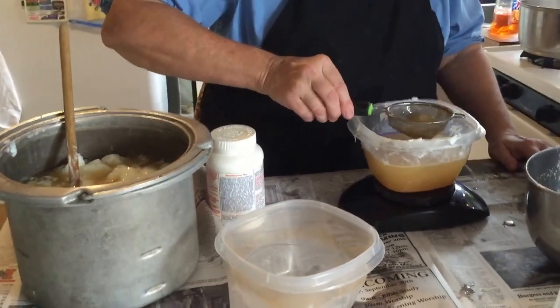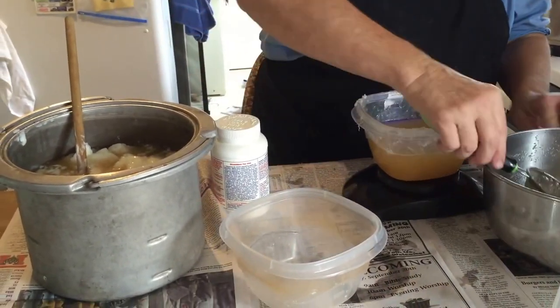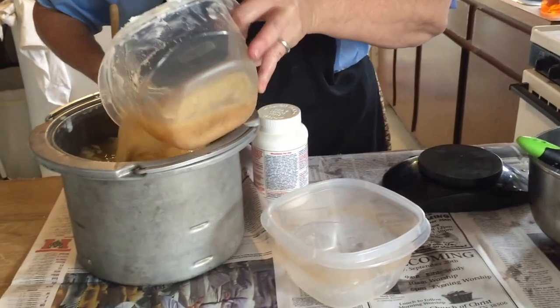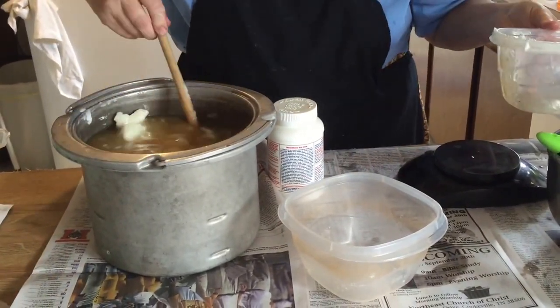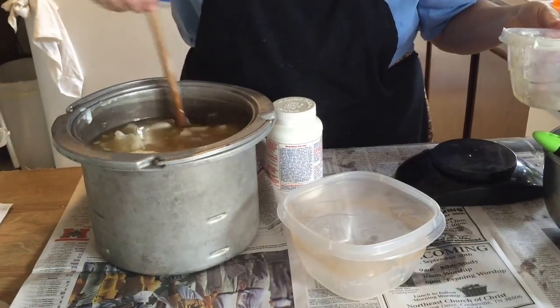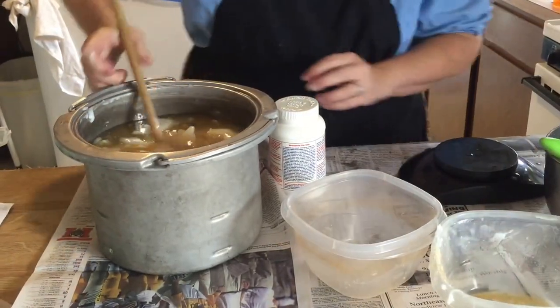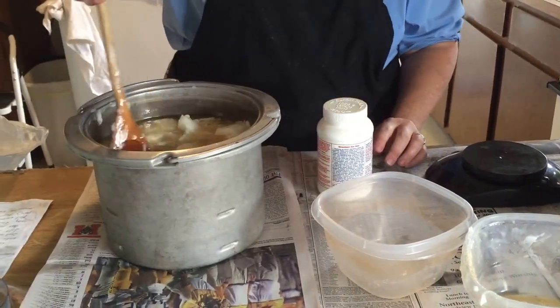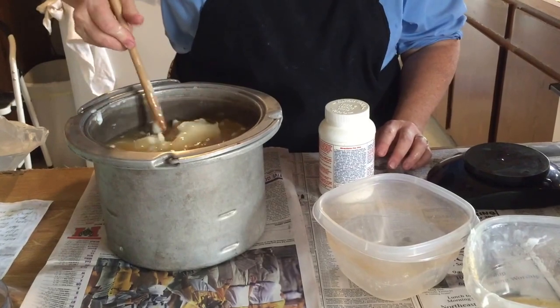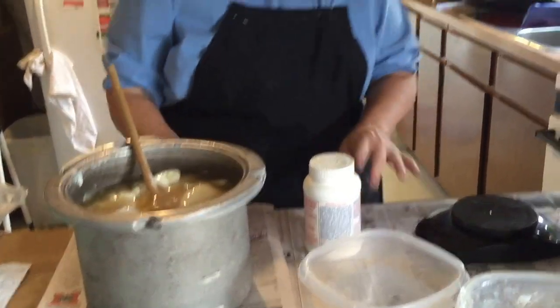I'm trying to get the little bits of pork out of the grease. That's another pound. There's still a little bit of sediment in it, but that'll go away when the lye is added. We're going to be aiming at getting our temperatures pretty close together — somewhere less than 100 degrees for our lye water and our fats.